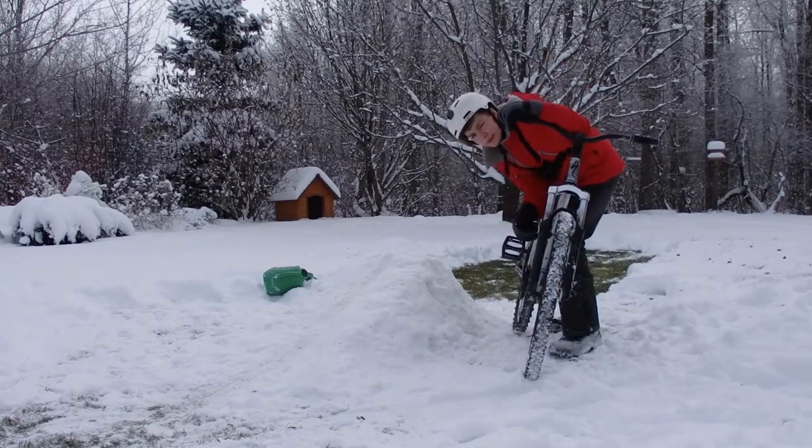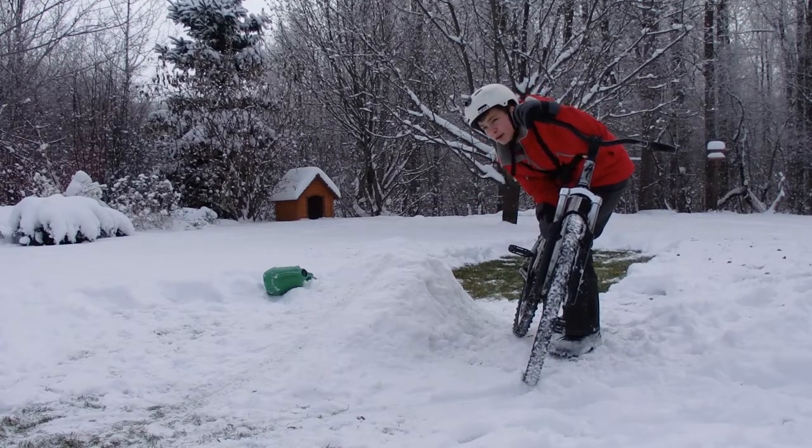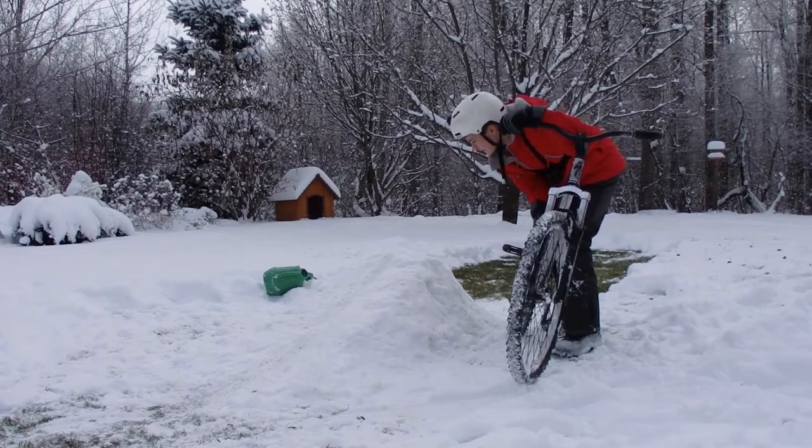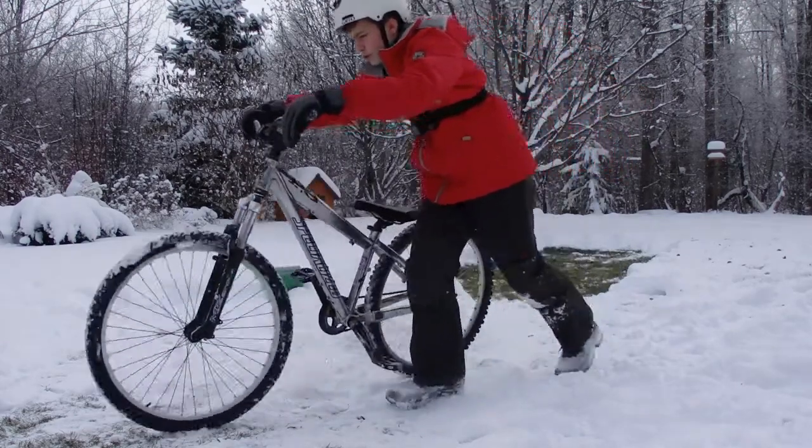So my jump-building abilities are really good, but my run-up was horrible. I'm gonna try to go a little faster. It's a little indented but that's okay — try number two.